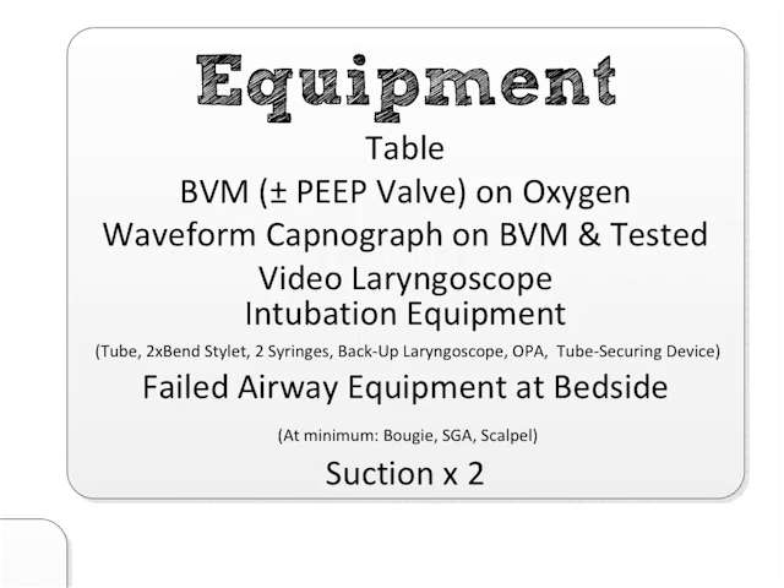I use the C-MAC system — you know I take money from no company. I use C-MAC because the blade geometry allows me to use it as a DL and then just look up at the screen if I need VL without having to change a thing. Get your intubation equipment at the bedside out on a table: you have a tube, a stylet in there in a straight-to-cuff bend shape, with the stylet bent twice — once for the straight-to-cuff at the bottom, and at the top it's bent over the end of the tracheal tube so it cannot protrude and cause airway trauma.